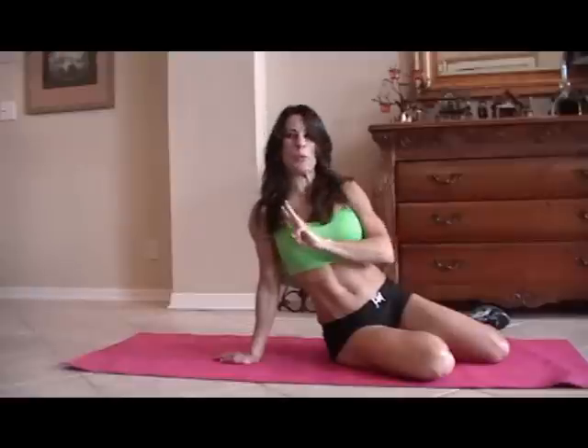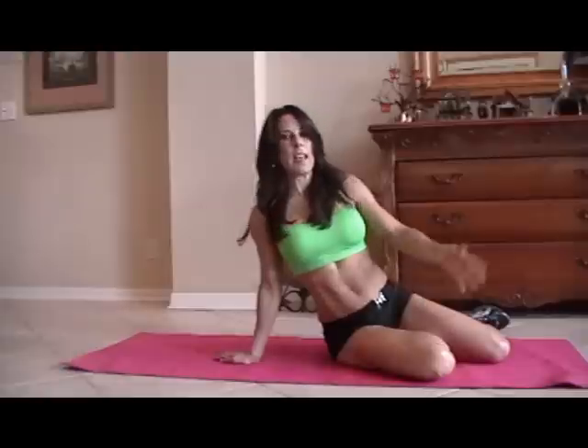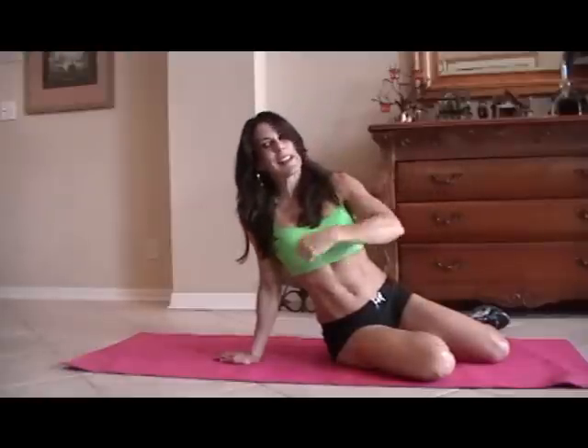Hi everybody, Laura London here. I'm going to be doing an ab circuit today for you. You can take this, do it anywhere. We're going to run through it one time. You can do it two times, three times, even 20 times — it's up to you. I'll get your core nice and strong. Here are 10 of some of my favorite exercises. Let's get down on the mat.